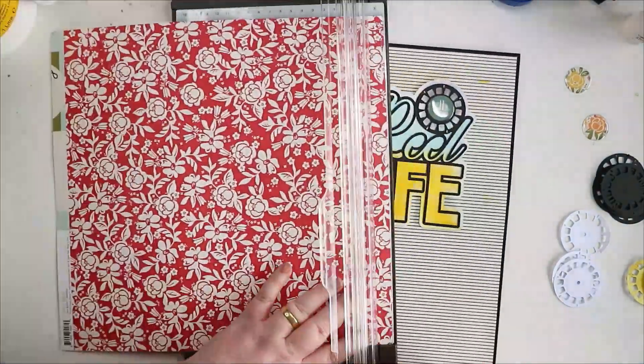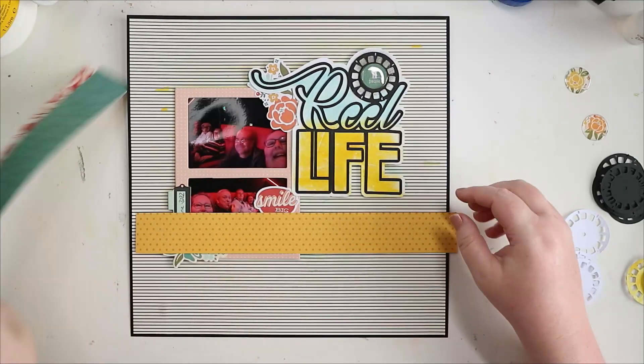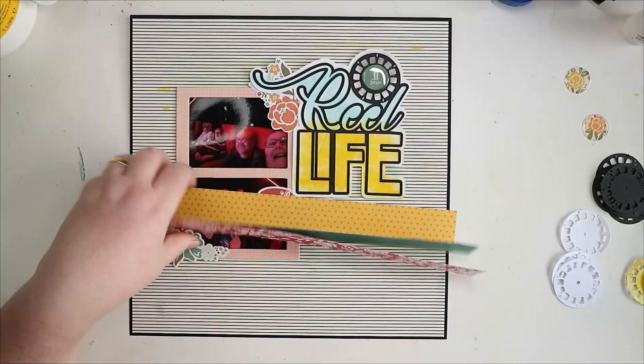And my sister's mother-in-law as well came with us — she does love a good film. She's 85, bless her, and she absolutely loved it. She watched Top Gun with us years ago and she really enjoyed this. So just adding some pattern papers.